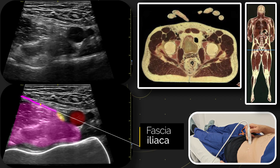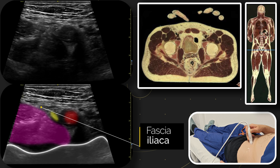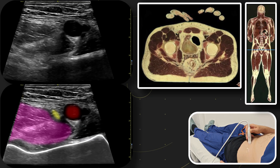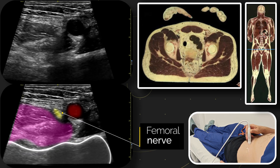We're going to follow that fascia iliaca medially towards the artery and look for the nerve. A common mistake is to think that this triangular fat pattern is the nerve. As you see, if we tilt the probe looking for that anisotropy, we can see that the nerve is this small structure here.